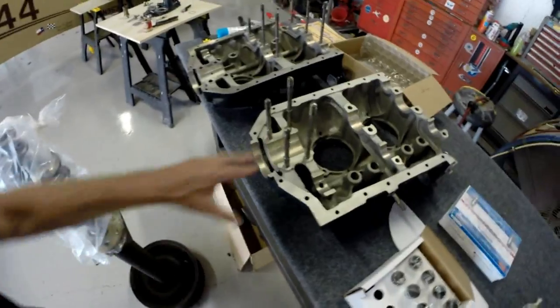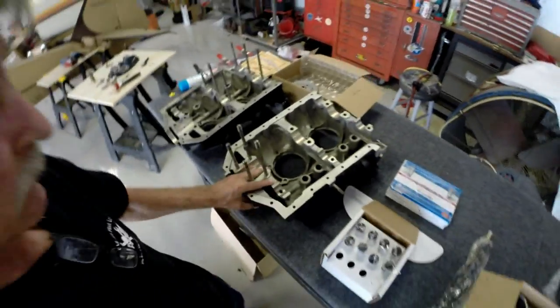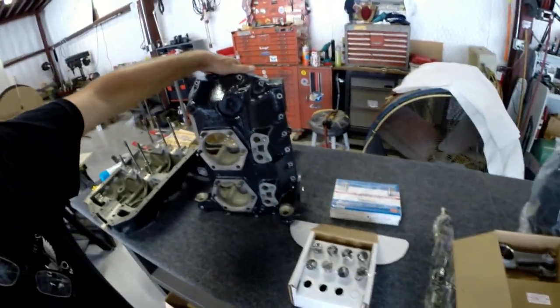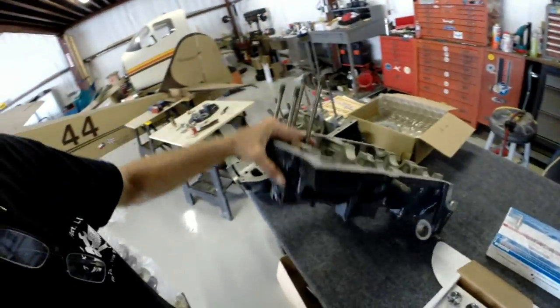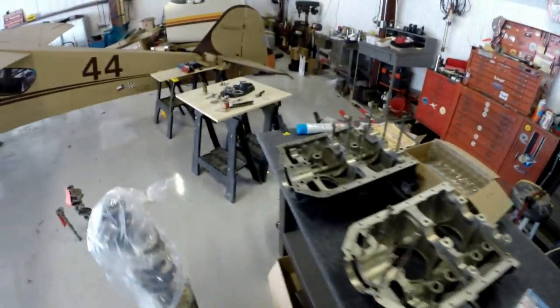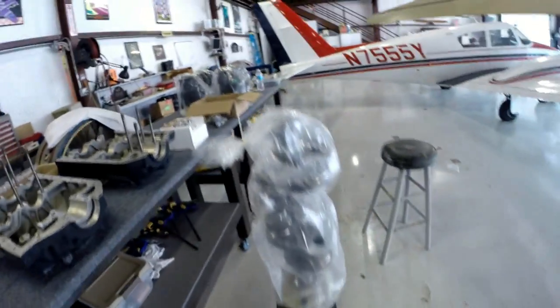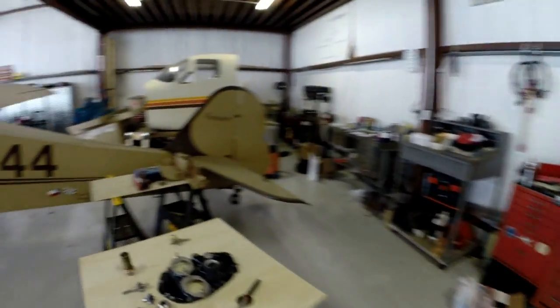My crankcase has been off to the shop, has been inspected, and has been painted — it looks pretty. There's the other crankcase half. And there's my crankshaft.